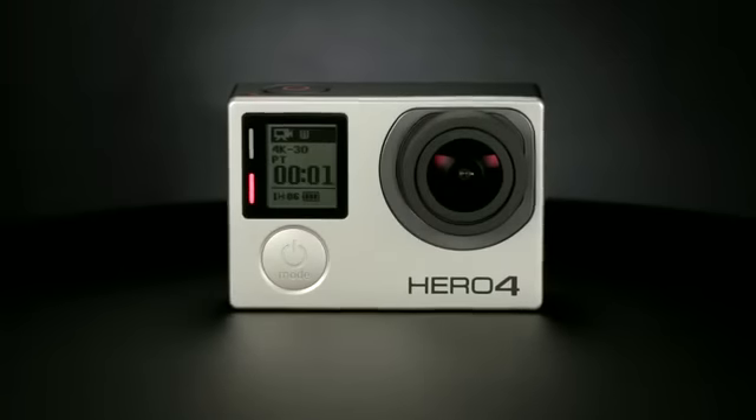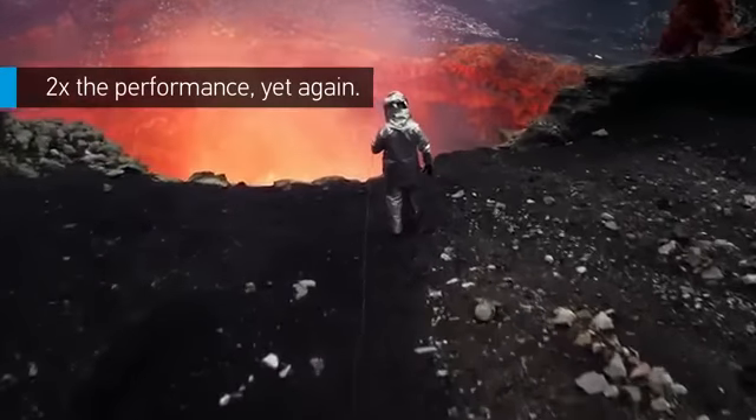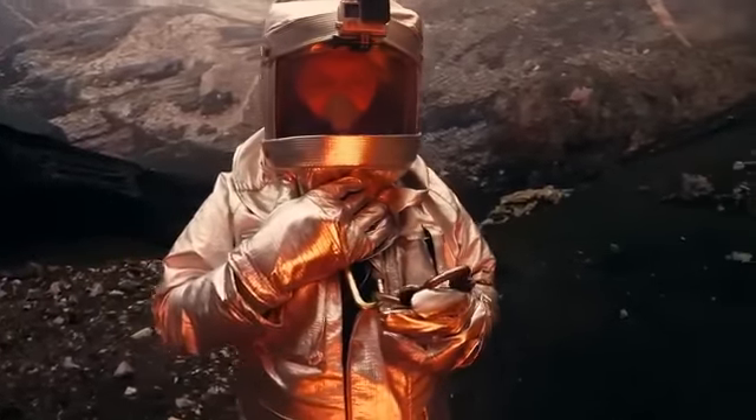The wait is over. We're proud to introduce HERO4 Black, the most advanced GoPro ever, featuring a formidable new image signal processor. HERO4 Black is a vastly more powerful camera than its best-selling predecessor.